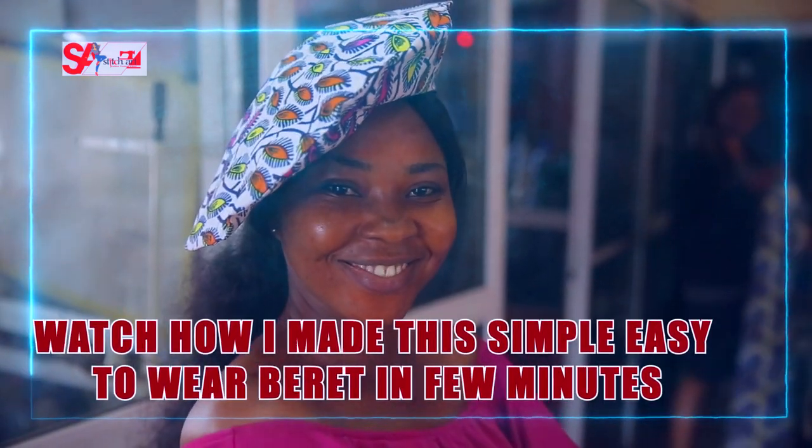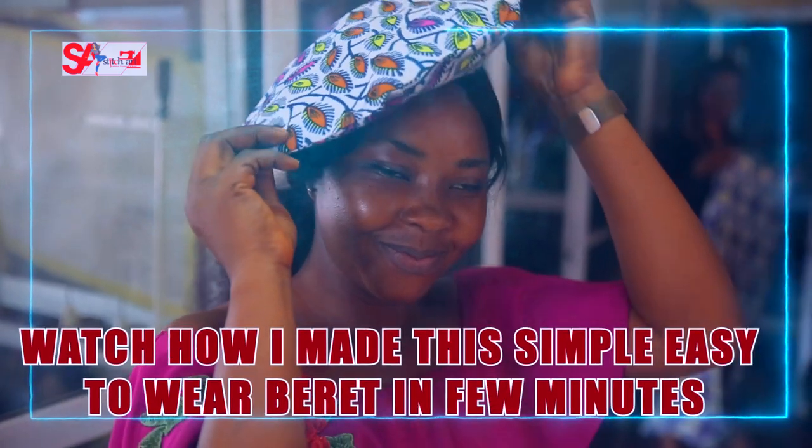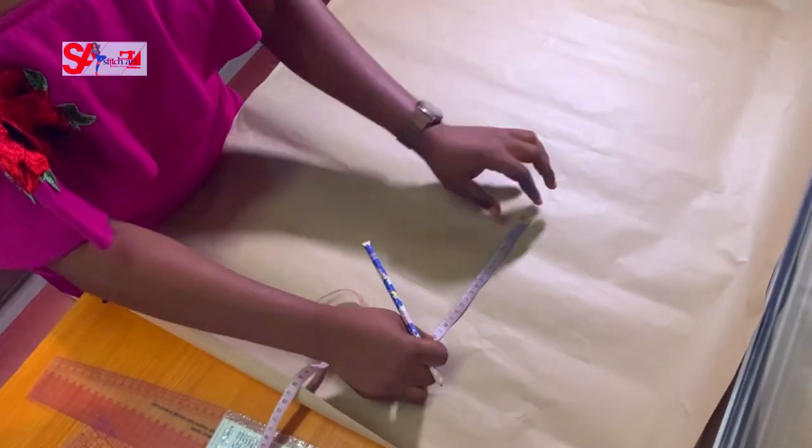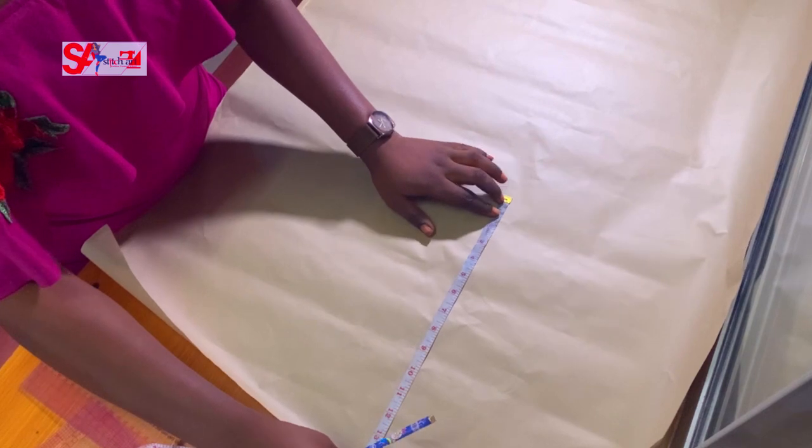Welcome to Teacher's Fashion Training School — please like and subscribe. Today we'll have a beret class teaching you how to make this beautiful Ankara beret. You're a designer, and you have your sewing tools.